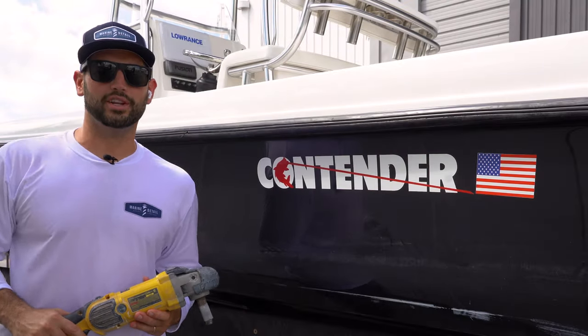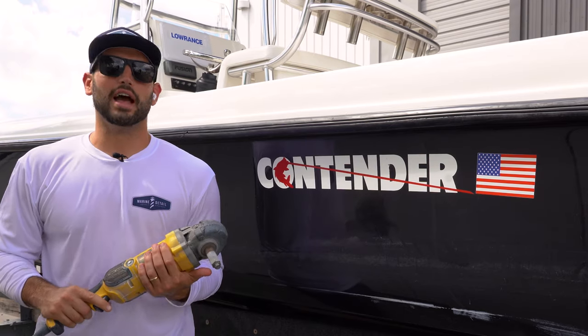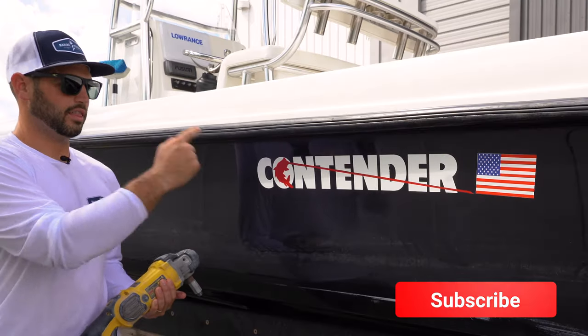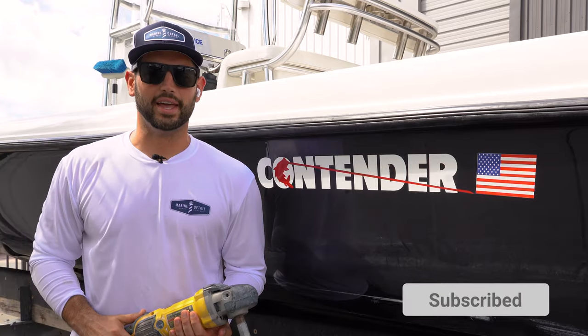Hi guys, Michael here with Marine Detail Supply. We're obviously out of the shop today here at Port 32 Marina in Tampa Bay working on this Contender 24 Bay. Super nice black hull but not looking so nice.